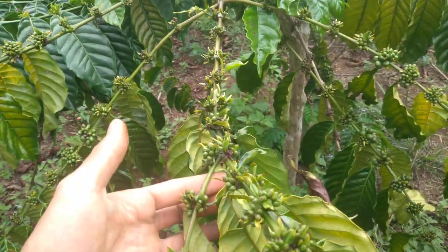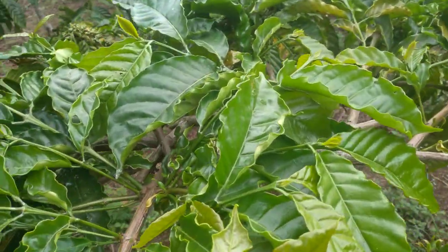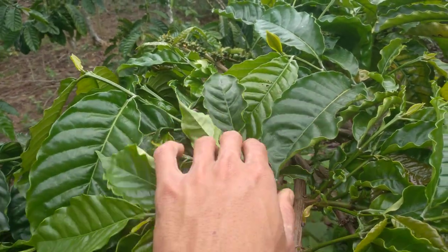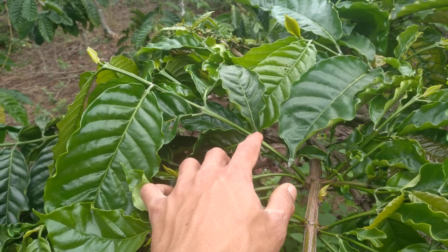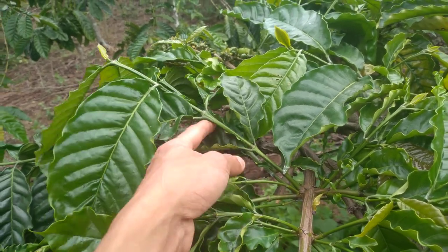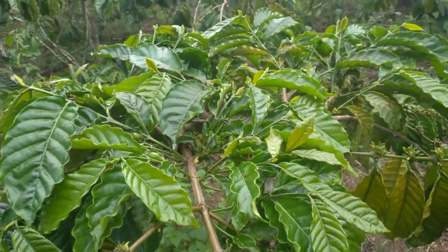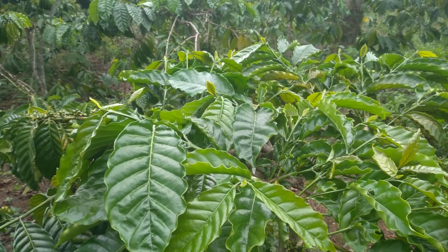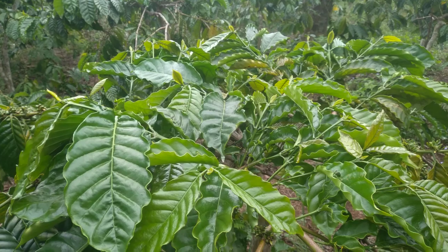Rekomendasi untuk di daerah saya sendiri, karena MDVLnya rendah, jadi pembungaannya itu lebih dulu. Rekomendasi Oktober itu bahan, saya sudah melakukan penyimpanan bahan yang 4 ruas. Ini sengaja belum saya sortasi, saya biarkan banyak-banyak seperti ini agar lebih enak dalam sortasi.